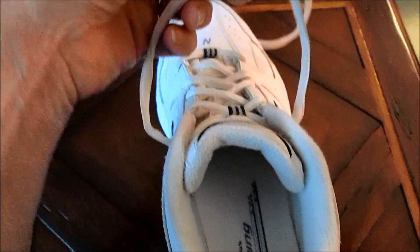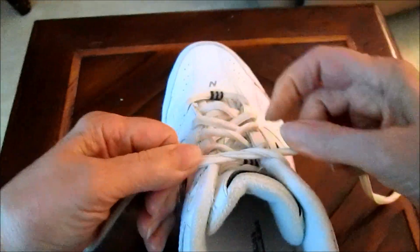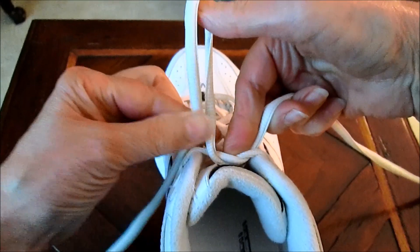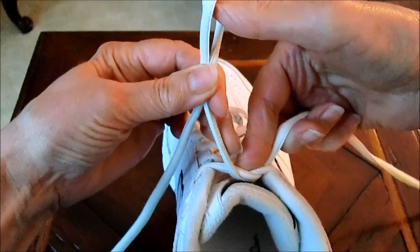To tie a Nancy knot, you start as you would any ordinary knot, and then you form your loop just as you would if you were tying your shoes, but instead of grabbing the loop down here, you leave a space between your first knot and where you grab the loop.